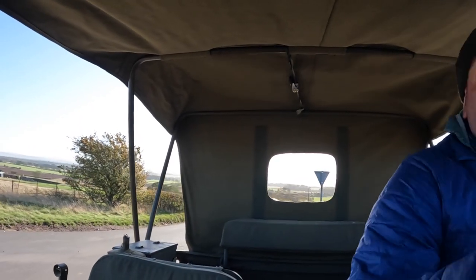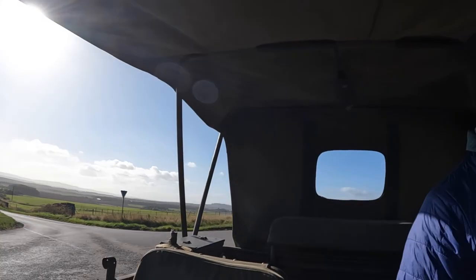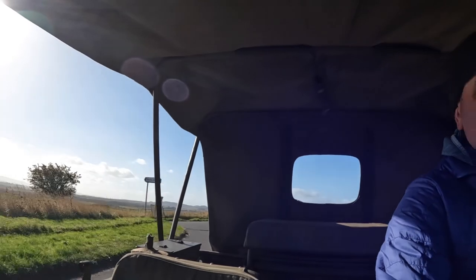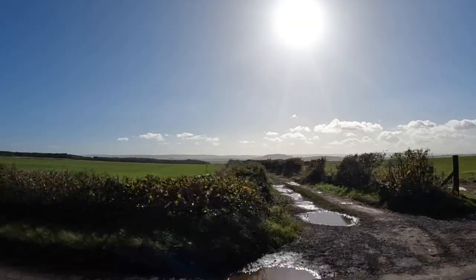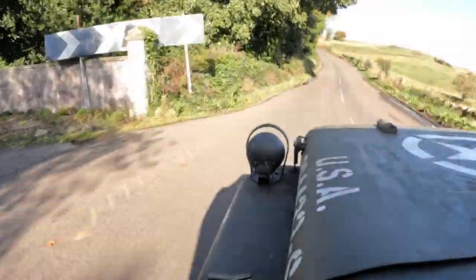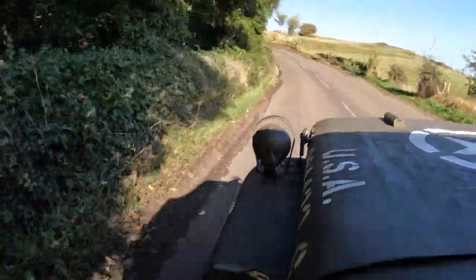It's a lovely day for being out — not too cold. I just love driving the Jeep. I've not done as many miles this year; I've only done about 1,600 miles, just with the cost of fuel. But it's dropping down again so that's all good.